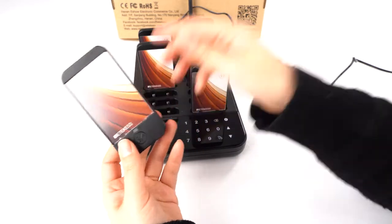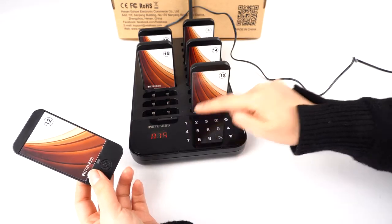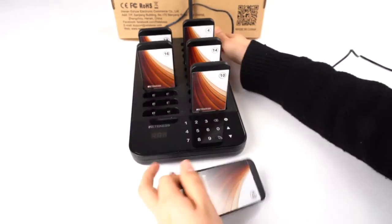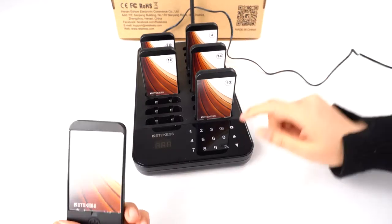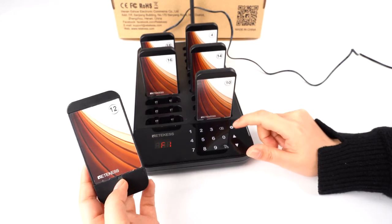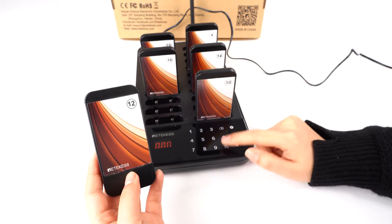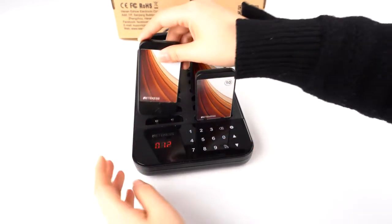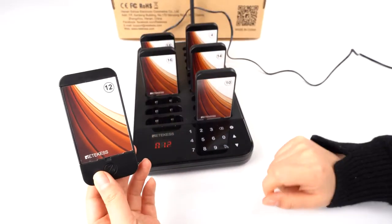You can hear there's a sound, which means it is set successfully. Let's check — I changed it to 15. You can see it's 15. Now if you want to change it back, you need to put it back and then take it out to change the pager ID.